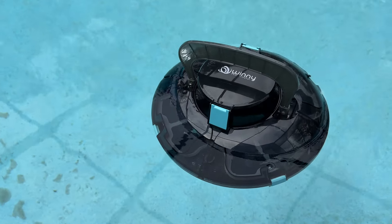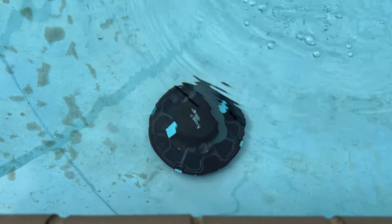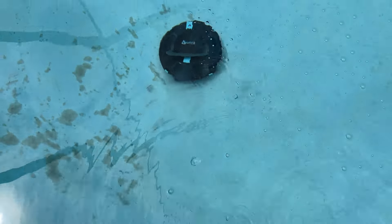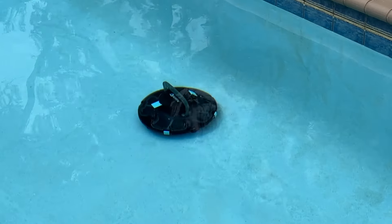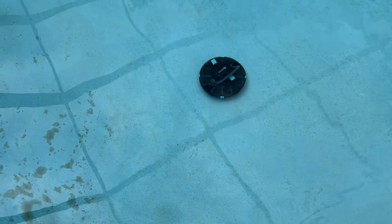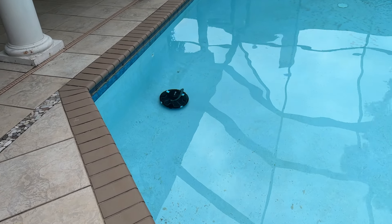Without any further ado, let's submerge this bad boy and see it get to work. It's time to test her out! It says it'll take five seconds to auto-calibrate and then it should start moving. There she blows — that thing is really moving fast. I guess it's mapping out the pool or doing smart navigation, but it's quick. It's doing a pretty excellent job picking up that dirt, and I like how it goes up on the sides too, getting dirt off the side of the pool. I'm really loving how fast this thing moves.